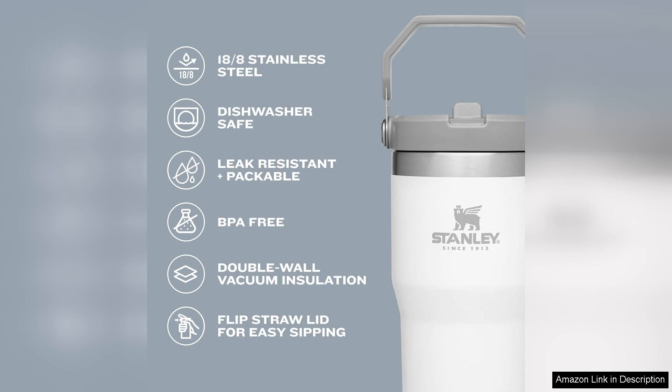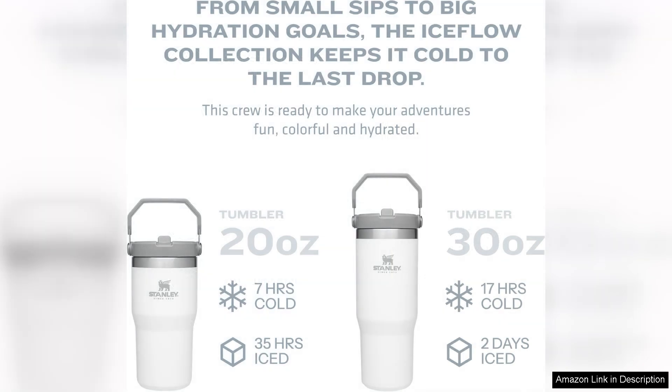The tumbler is easy to hold and fits comfortably in my hand, making it convenient to carry around all day. The insulation works incredibly well, keeping my drinks cold for hours on end. Whether I'm at the office, the gym, or running errands, the Ice Flow Tumbler has become my go-to water bottle.